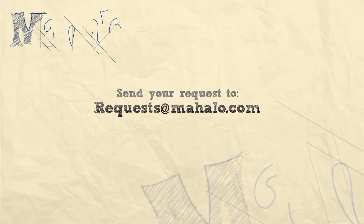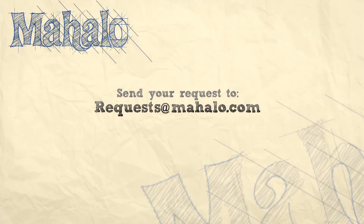Thanks again for watching. Be sure to subscribe so you can get some additional information. If there's a recipe that you would like to see me make, feel free to send an email to requests at mahalo.com. Thanks again and I'll see you soon.